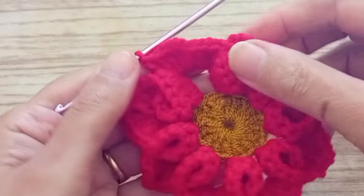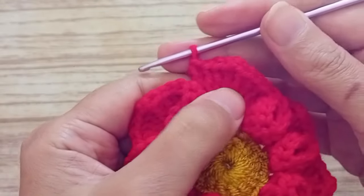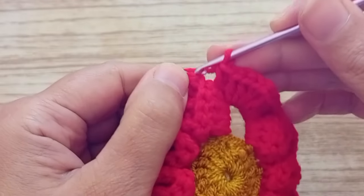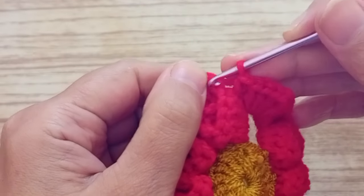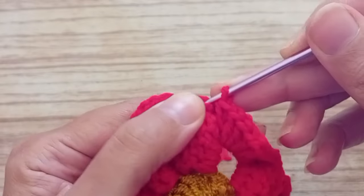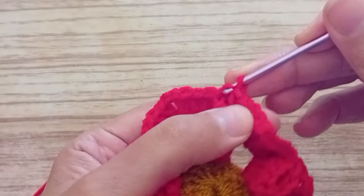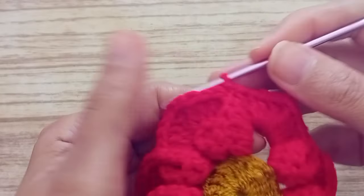As you can see, this is ready all around. I finished it - we made four, two chains, and four. Now we go here in the chain and we finish it with a slip stitch. We close it with a slip stitch.